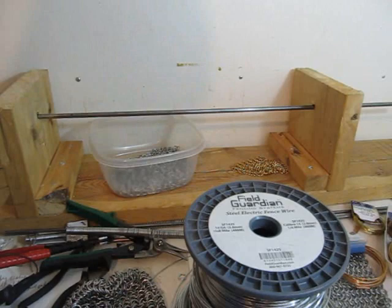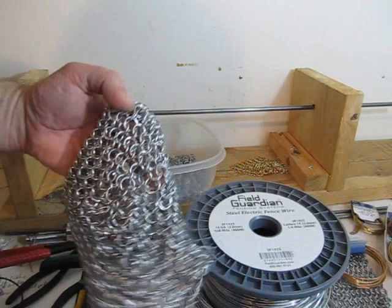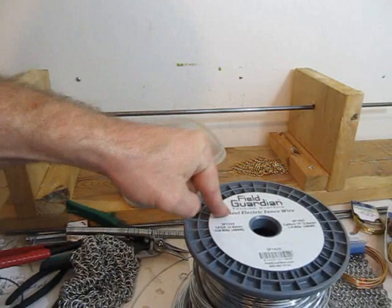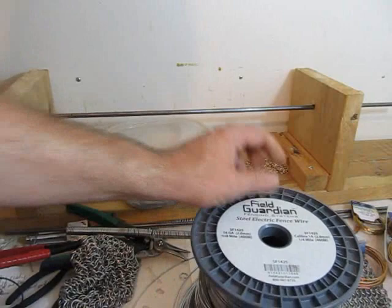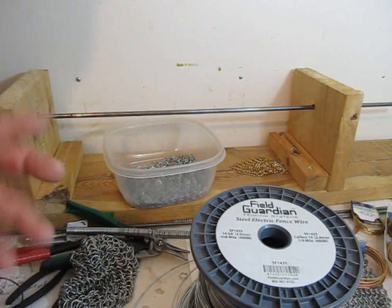Okay, let's start making some chain mail. A couple of things I want to talk about are the wire and the rings, how to make the rings. Then after all of this, we'll launch into how to actually put them together in a pattern. Probably the best wire, in my opinion, is 14 gauge steel electric fence wire. It's terrific. You can get it from Amazon.com, fencing companies, or farm supply companies. You can also get 14 gauge stainless steel, which is more expensive but has a nice shine. But that's what I'm using — 14 gauge steel.